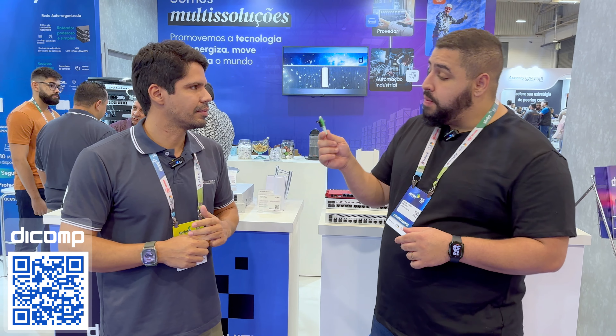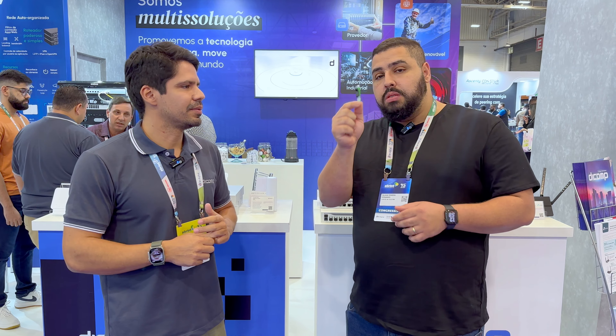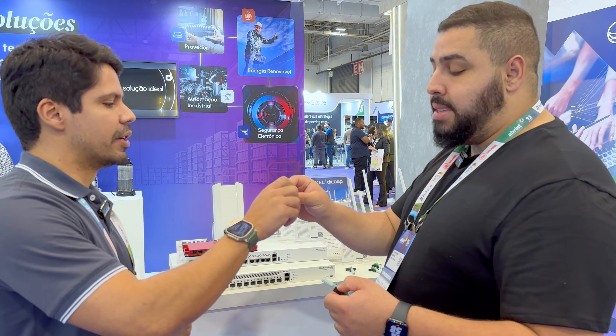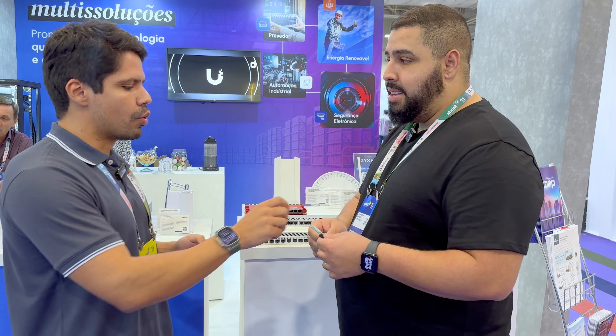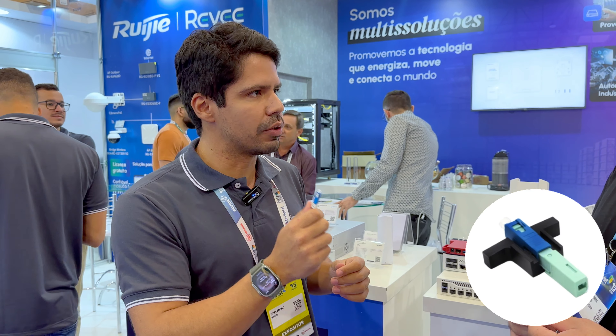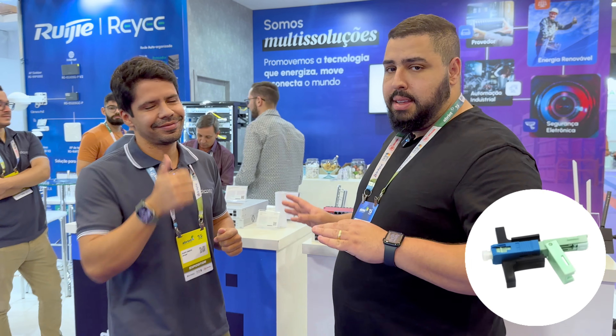O cabo indoor já existe com algumas características diferentes, como ser low smoke e LSZH. Caixa de atendimento, caixa de emenda, principalmente os modelos de entrada — a gente tem todos. O conector Nasdaq é um dos mais vendidos do Brasil hoje — tem o de rosca e o de clique. E a gente está lançando o conector T, que tem esse modo de fechadura com opção rosca e clique. Esse conector é o ESC, muito utilizado em algumas operadoras. O PC, de rosca ou clique, tem da Nasdaq.